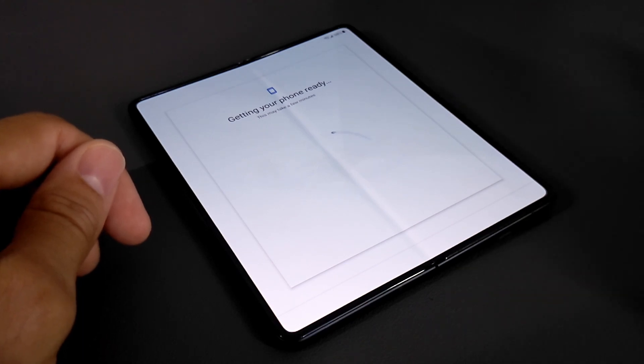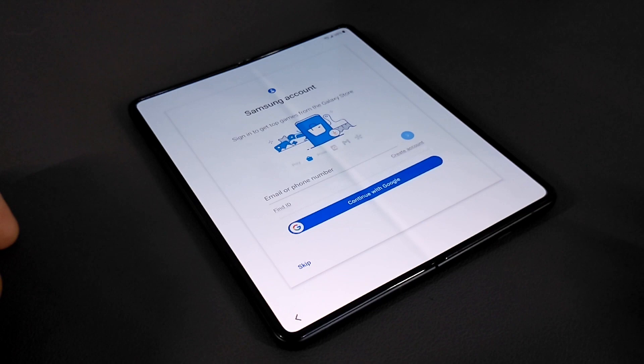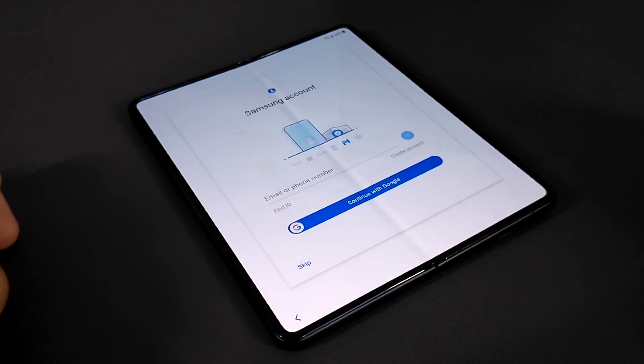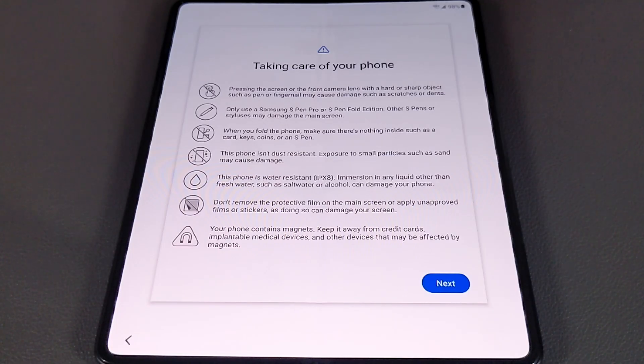The phone is getting ready again — this looks pretty similar to the Google Pixel 5a 5G setup. We can also do a Samsung account, which is obviously specific to Samsung, but I'm just going to continue with Google. I'm glad to see they've included that option. The next page is titled Taking Care of Your Phone, and we're going to run through everything here.